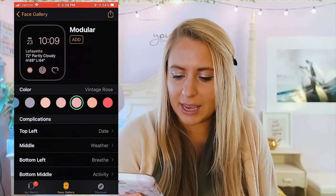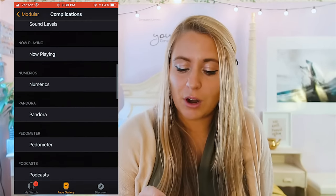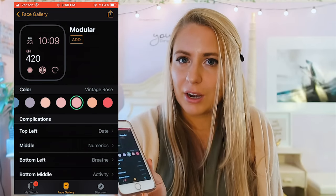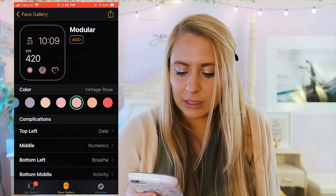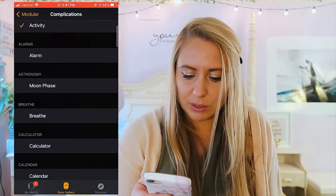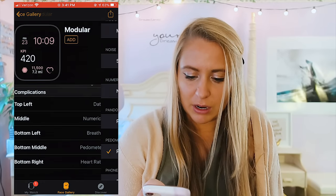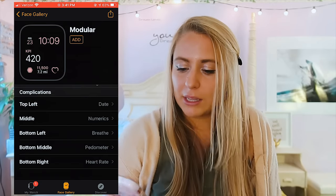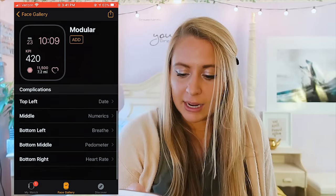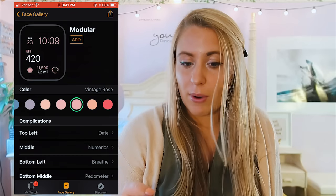The things on your watch face are called complications. In the top left I have the date, in the middle I have the weather, and I use the Numerics app to track my YouTube subscribers — I'll go over Numerics more in a bit. You can customize any of the little dots for different things you want. I like tracking my steps with the Pedometer app right on my home screen so I can just glance down and see how many steps I've taken. You can incorporate all the things important to you on your watch face.